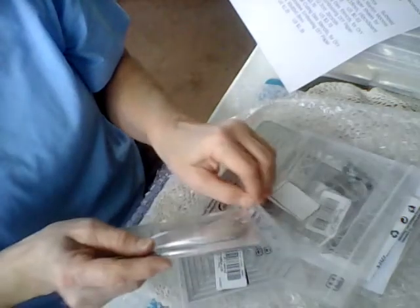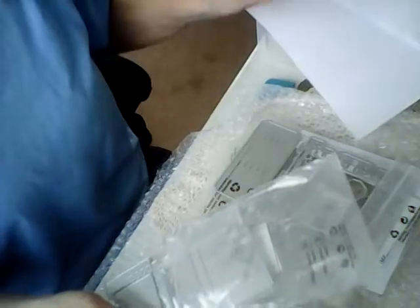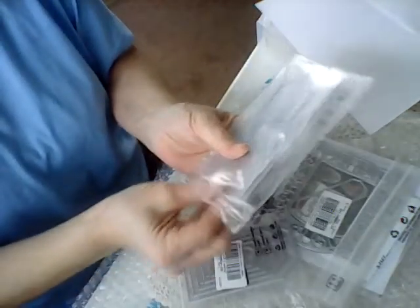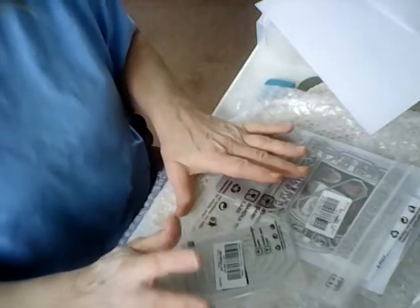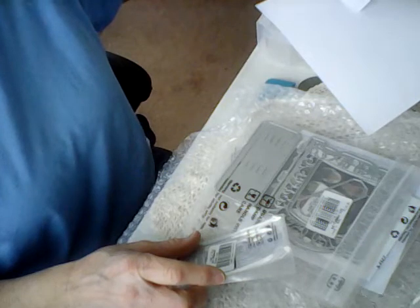Maybe they'll like some of the Bead Parts stuff and go check them out. I will put a link to everything and the prices. The next thing I got from them was...